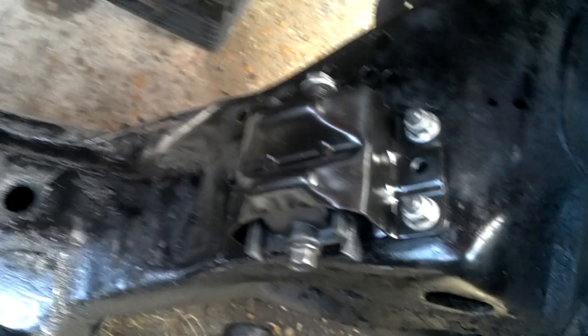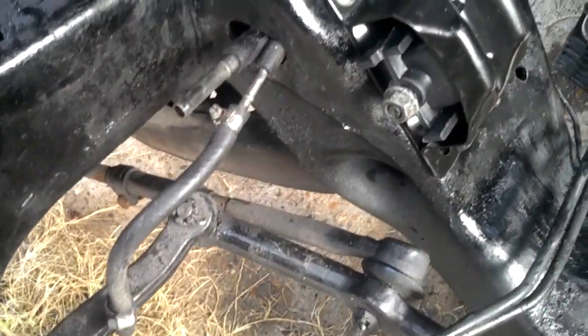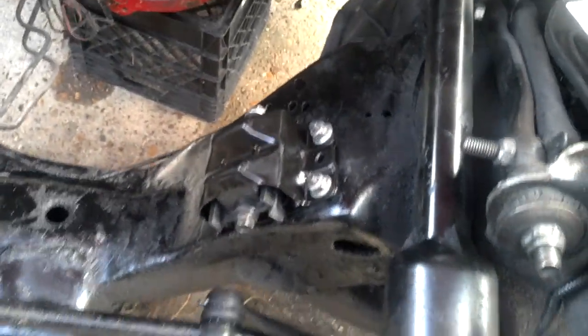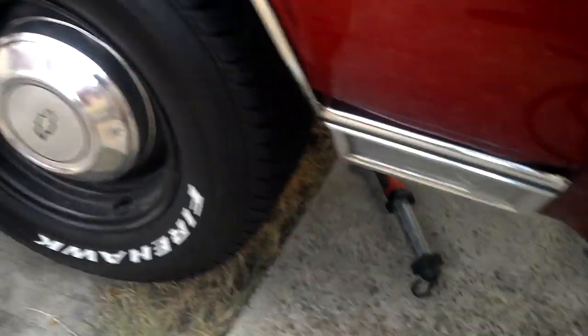I had to put the new motor mounts on there. Everybody's talking about how hard it is to change motor mounts — you gotta take your lower control arms out, springs, all that. Somebody said it takes three hours to do. Let me show y'all something.